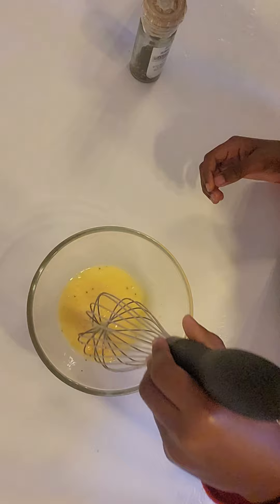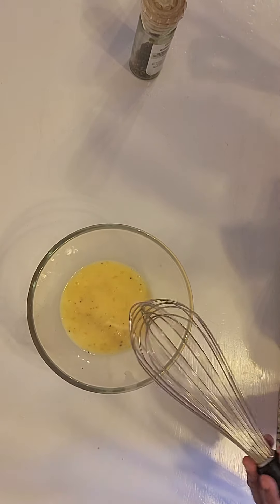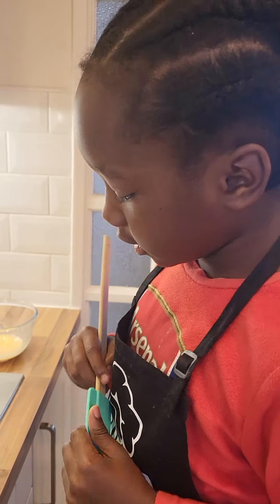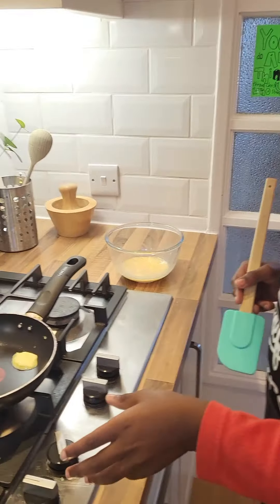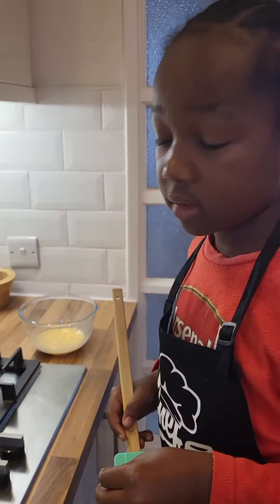Okay, what's the next step? Next step is to pour it in the pan and then cook it in the pan. Let's pause there and move on. Make sure you have an adult if you're a child, but if you're an adult, you can do it easy. But don't turn it on too hard because that will make it too hot.